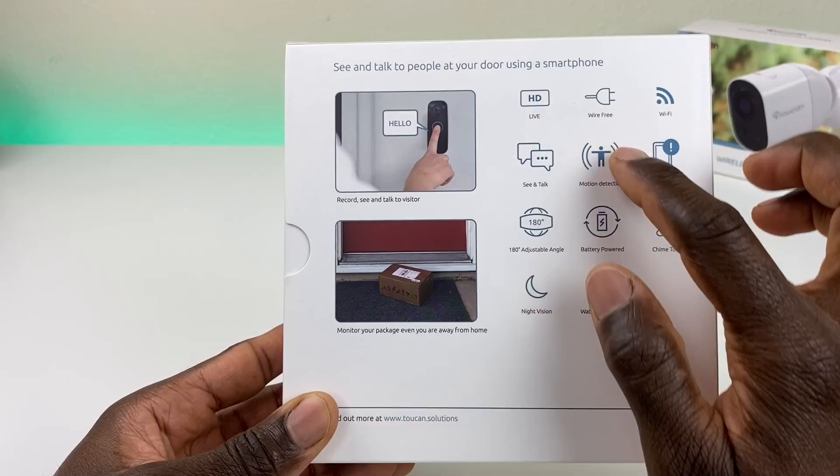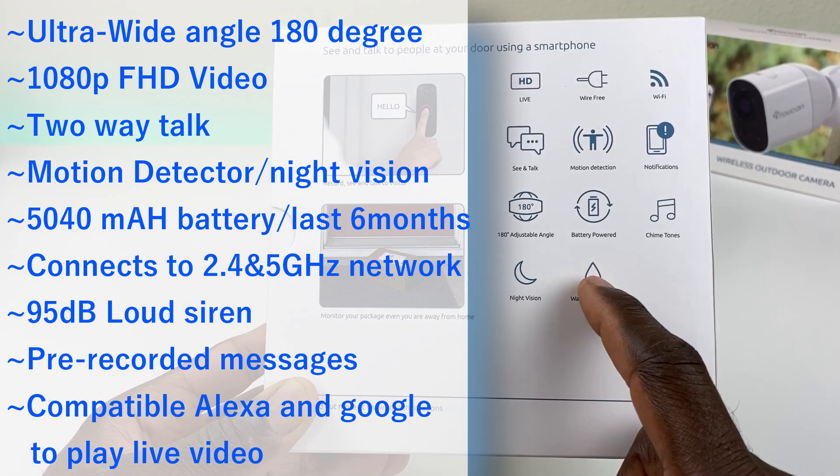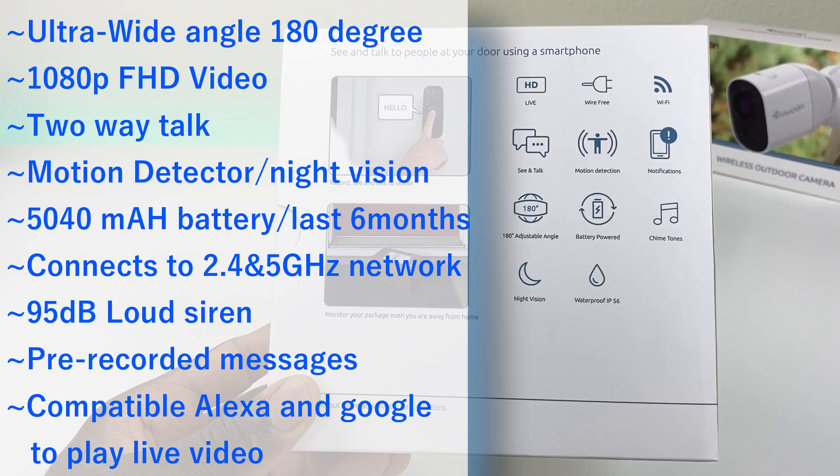You can record, see, and talk, and of course monitor packages even when you're away from home. You get a live feed, 100% wireless, two-way audio, motion detection, and push notifications on your phone. It has an adjustable angle, battery power with no electrical outlets needed, chime tones so it rings in your house with an included ringer, night vision, and it is waterproof — IP56.